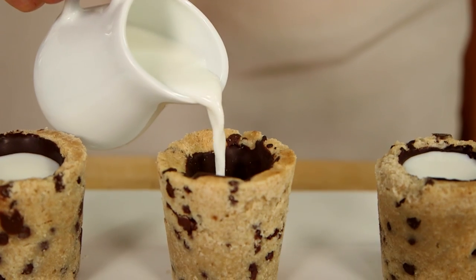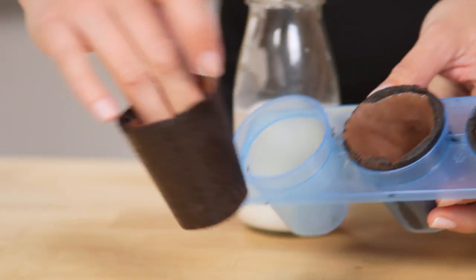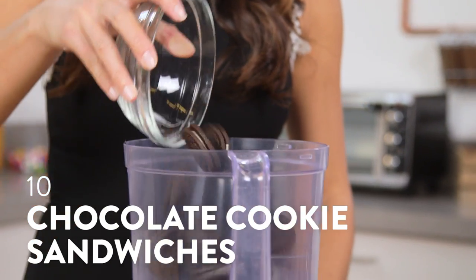If some of you still haven't had our milk and cookie shots and you covet those photos on Instagram, or maybe you have made our cookie shots but you know how much effort they take and you've only made them on special occasions — I have the sweetest hack for you ever. I'm gonna show you how to make a no-bake Oreo cookie shot that is changing the cookie shot game for good.